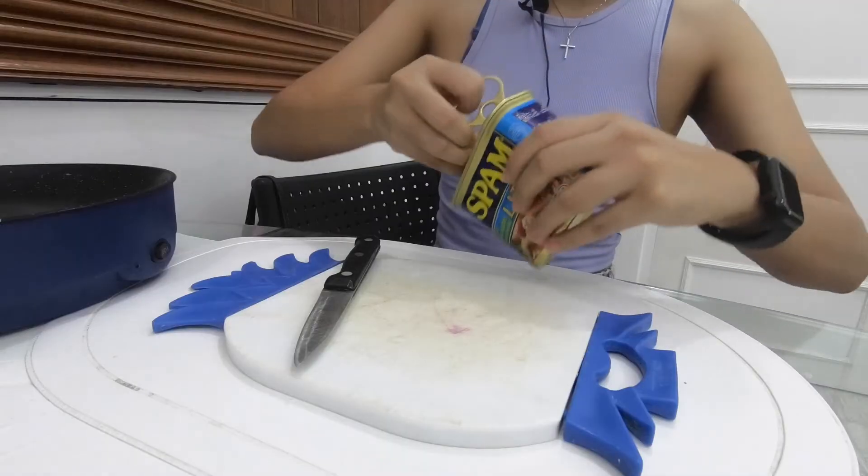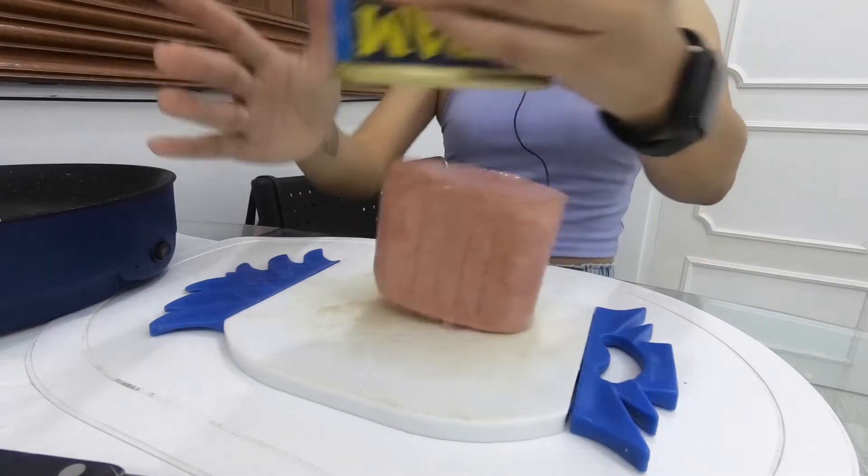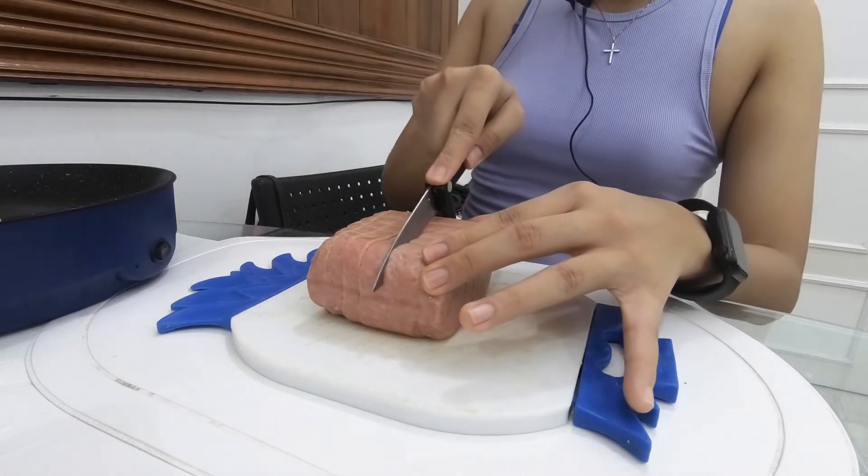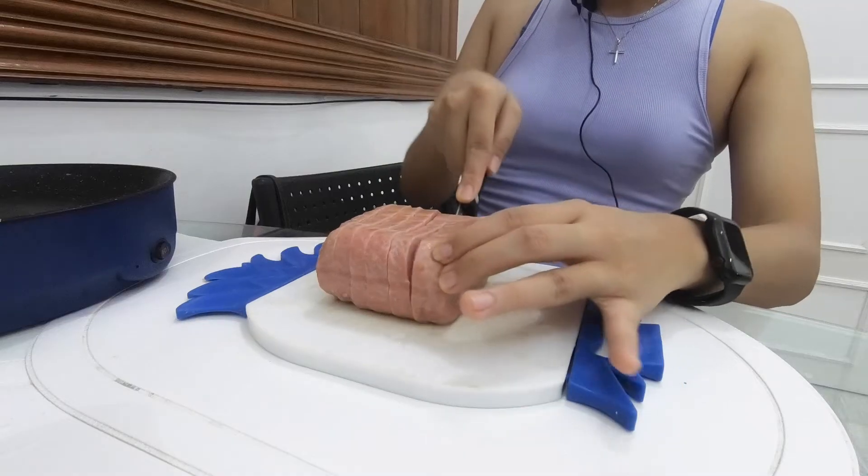The first thing we're going to do, since we're still cooking the rice, is of course fry the spam. But before we fry the spam we should first slice it into thin — not really thin, like into long pieces. So let's go ahead and prepare the spam. I don't think I am good at this. I think I suck at it. But I'm trying my best.